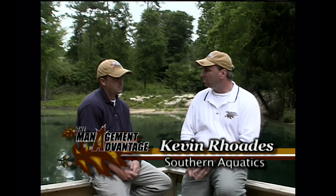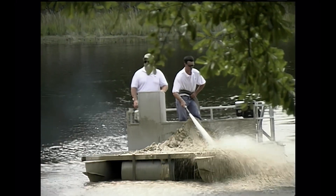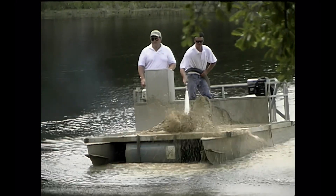Before you can produce trophy bass like we were shocking up at Sage Field, you've got to take a look at the tiniest particle in the food chain in your pond, which is plankton. Without that plankton as a building block for your food chain, you can't grow those big bass. Plankton is microscopic algae that's free-floating in the water column, and the way to achieve this is through proper liming and fertilization of your pond.